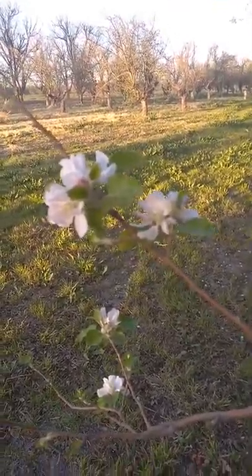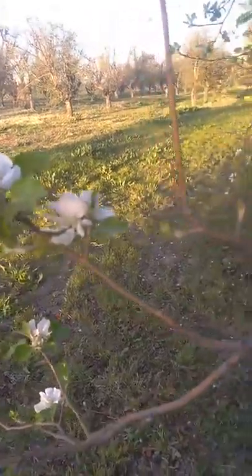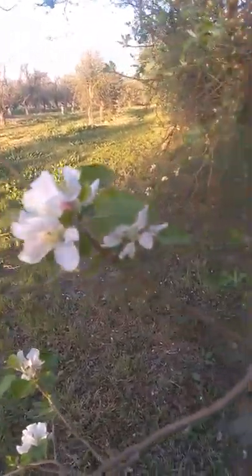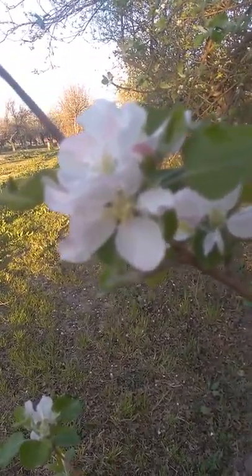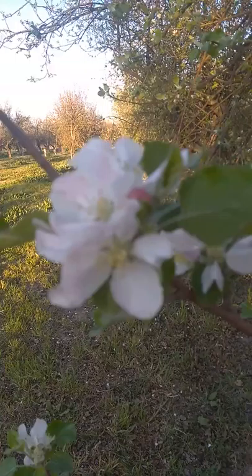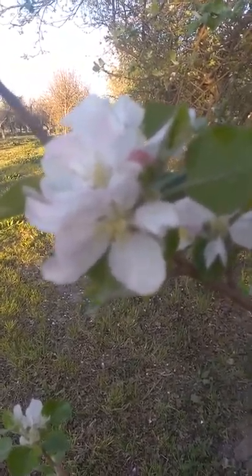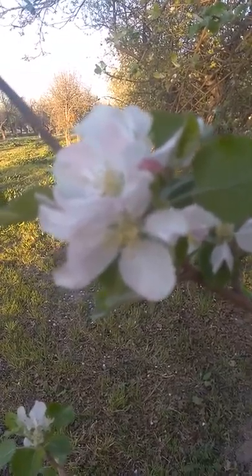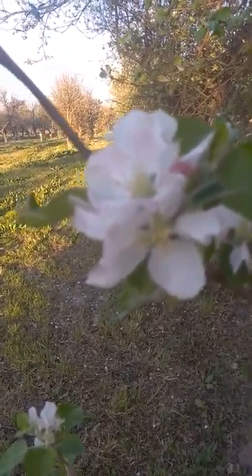This tree right here is kind of in the open, so it had more sun, so the blossoms are a little bit more progressed. You can see here that if you count an apple blossom, it's going to be very similar to what happens when you cut an apple horizontally. You're going to see that there's a five-pointed star, and on an apple blossom, there's five petals.